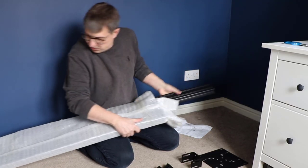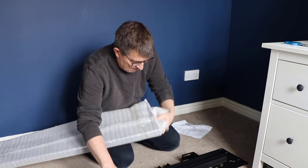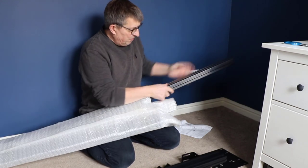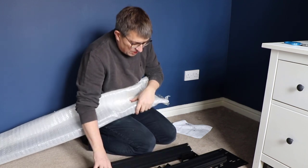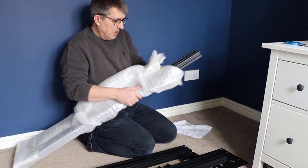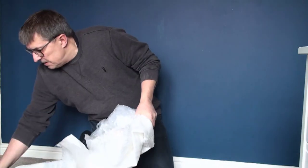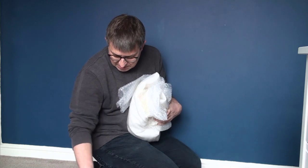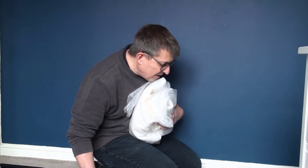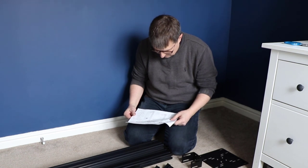Each of these three large components are all packaged individually within bubble wrap - so it's not that they are all together with bubble wrap around them, but each one has been individually wrapped. So there's not a mark on any of them. It all looks relatively straightforward.